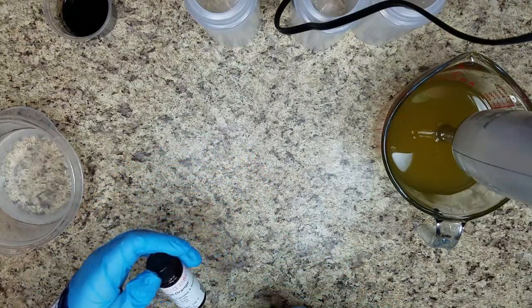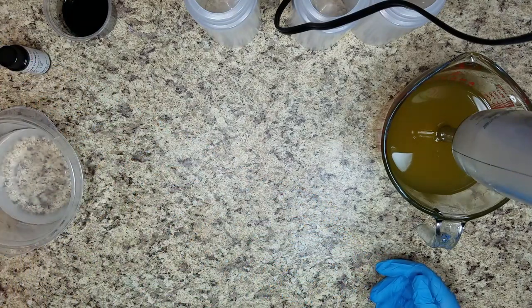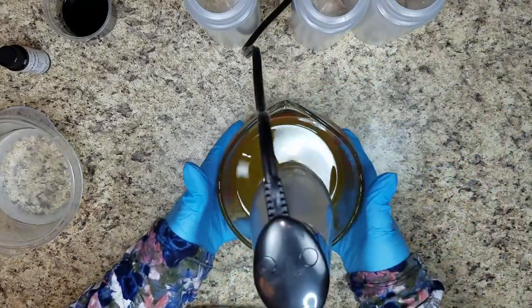It is a beat-you-over-the-head kind of orange scent. But I am using orange because my soap is going to be white and orange and black. I am just going to get to it and then I'll explain how I plan on incorporating those three colors.